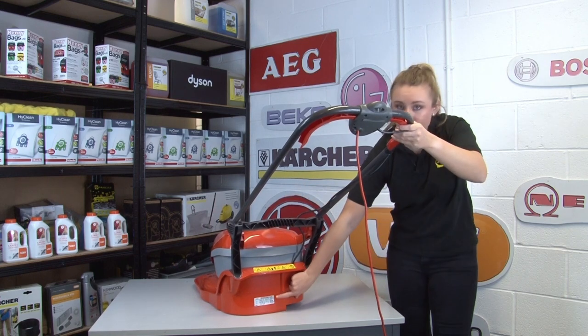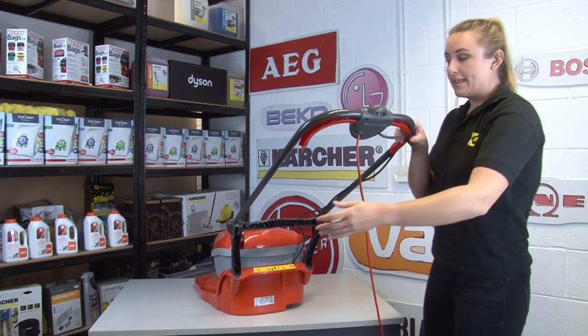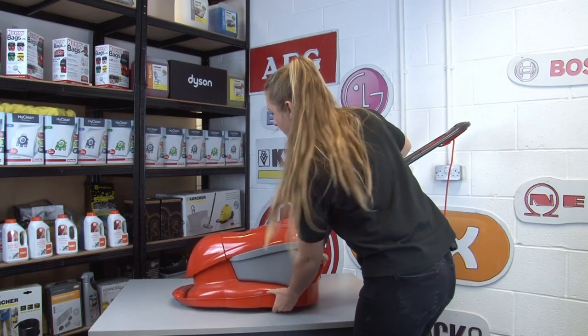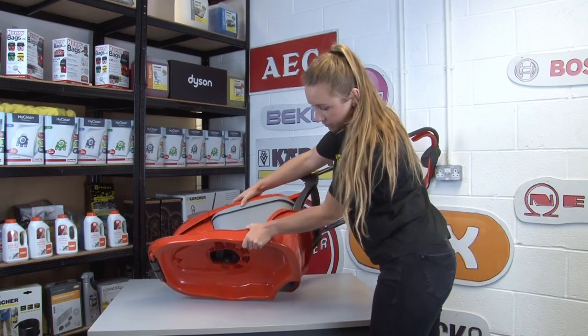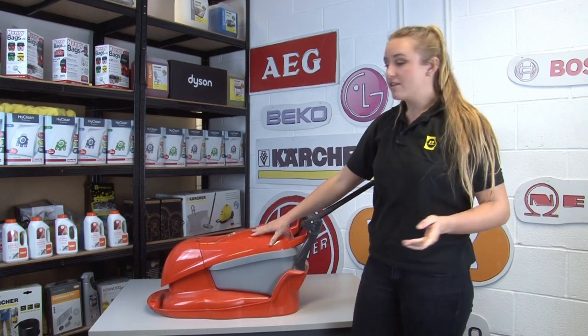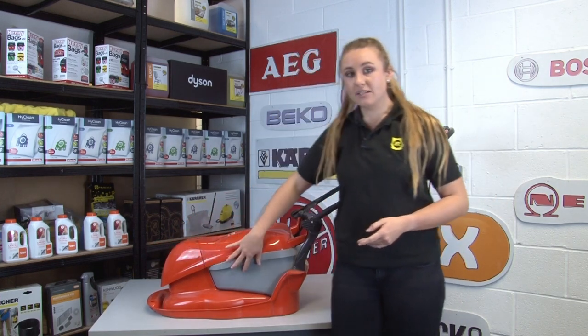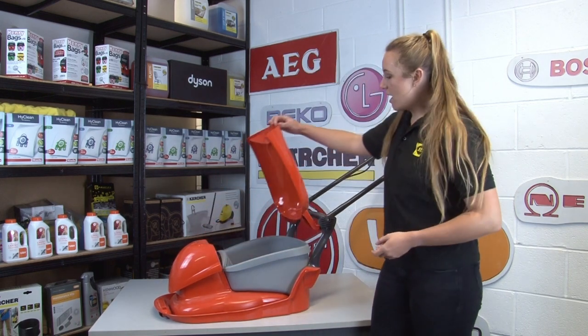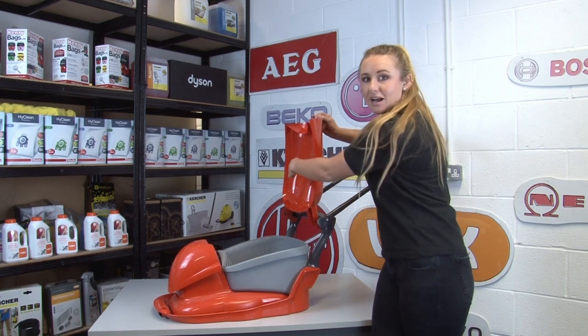As you can see on this Flymo, here's the rating plate. But if yours isn't there, it could be on the underneath of your machine. If it isn't there, you need to check the top, the front and the sides of the chassis, and if you still can't find it then lift up the grass collection box and have a look at the bottom and the side of it.